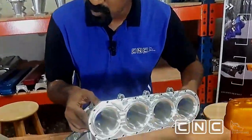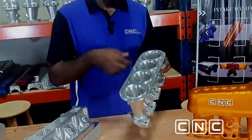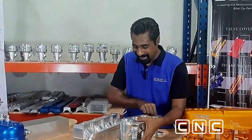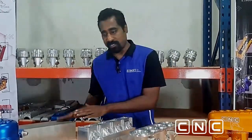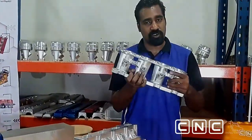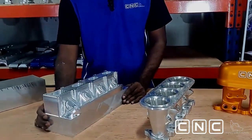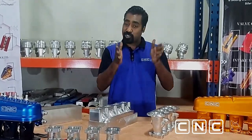This is the finished product. The finished product is significantly lighter — look at this, one hand! I don't think I can do that with the raw block, that one is really heavy. Wow, very light! But I can assure you it is still very strong, because the material we use is strong, strengthened, and tempered.